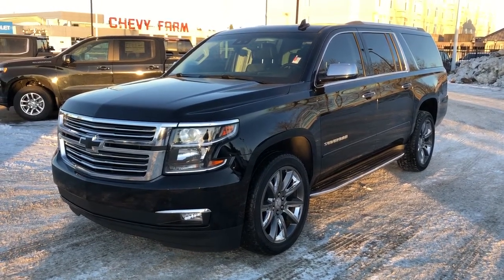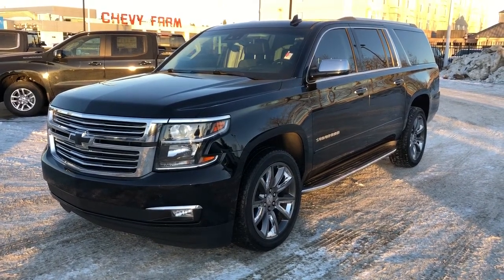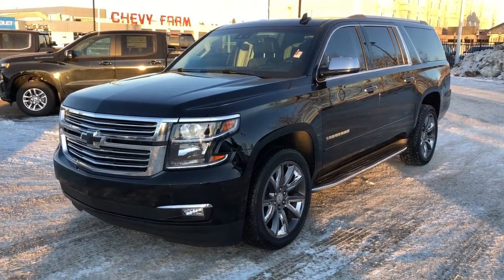This vehicle is featured in black metallic paint with alloy rims. We have chrome trim accents, running boards, rear privacy tint, two DVD players, as well as heated and cooled seats, heated steering wheel, backup camera, navigation and sunroof.